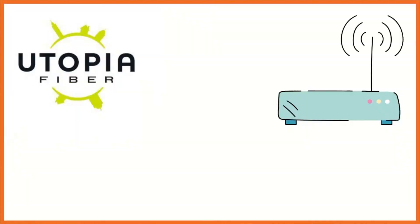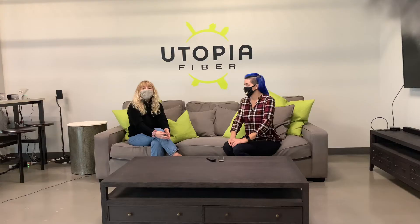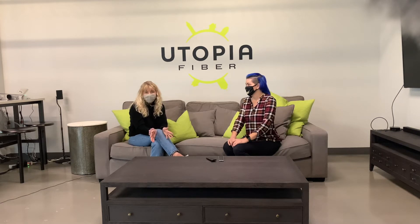Awesome. Since every router is different, this is just going to be a general video to give everyone an idea of where you should start when you need to set up your router. When you sign up for Utopia, you'll be given a fiber modem, also known as an ONT, but you need to purchase your own router. Tana, can you give them a little bit of info about how to pick the right router?